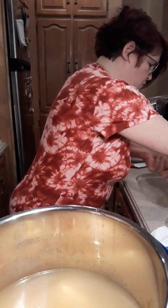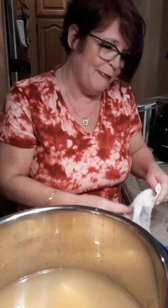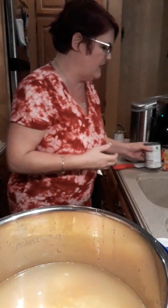Now this is optional - y'all can do what you want. I'm kind of improvising. I probably would do fresh if I had it, but I do a can of sliced carrots because I like carrots. Drain them. Then drain the corn - I like corn. You can do whatever you want. You can do celery, you can do onions, you can do - just get creative, do your own thing.